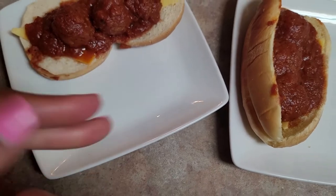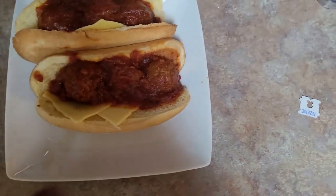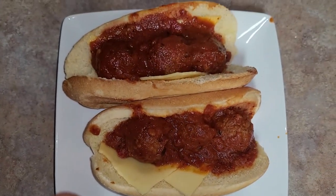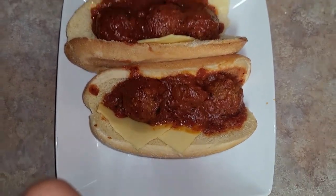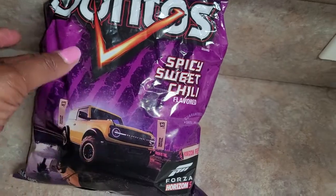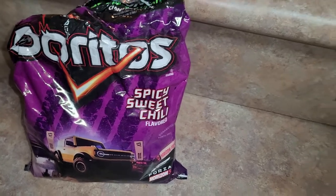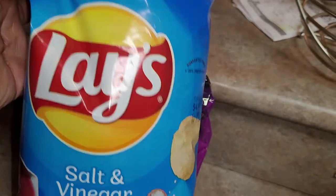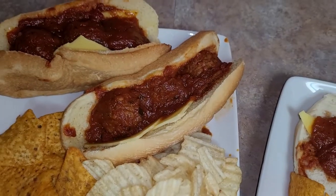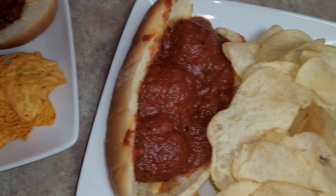I cleaned up my plate to make it a little prettier. This is mine, this is the baby's, and this is what hubby's looks like — get into it, y'all! I'm going to add some chips. I'm having sweet spicy chili Doritos, which are accidentally vegan. The baby is going to have some salt and vinegar chips. I don't know what dad's going to eat yet, but just like that, dinner is served.